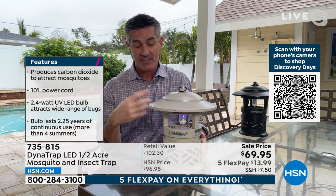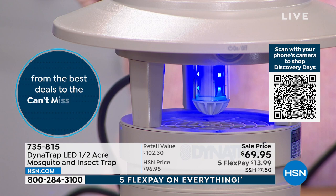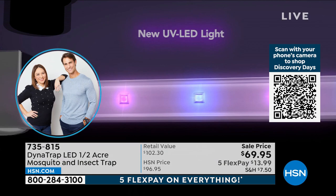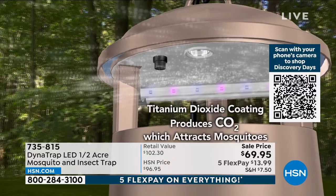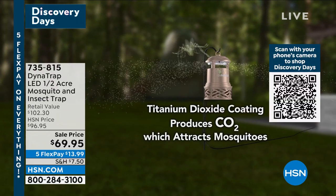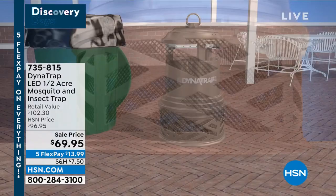It's not just mosquitoes but all those other biting insects — they draw them in, and when they get close there's a fan, almost like a vacuum, that sucks them down into a collection basket where they are no longer going to bother you and your family. The technology is amazing — this bulb will last 27 months, so there's nothing to replace. There's no maintenance — you never even have to think about it for up to 27 months. Emptying the basket doesn't need to happen for a month or more because the bugs take up such a small amount of space. It is trapping mosquitoes, which means we're reducing the population in your yard.